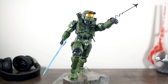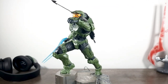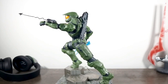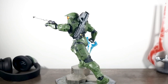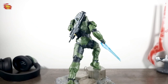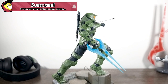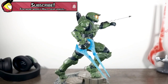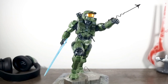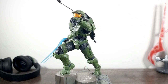With this second statue, it's like Dark Horse's shackles were released — the pose is so dynamic and full of energy. It is a bit of a shame that we have another statue with the assault rifle and energy sword, as those show up far too often. Just imagine how cool this would have been with a Commando on his back and a gravity hammer in his hand — now that would be hot.